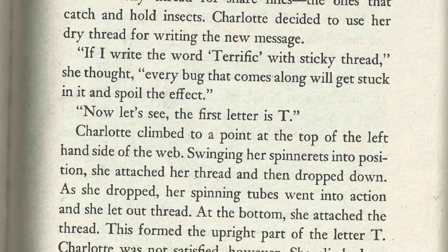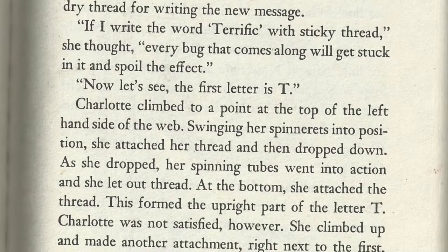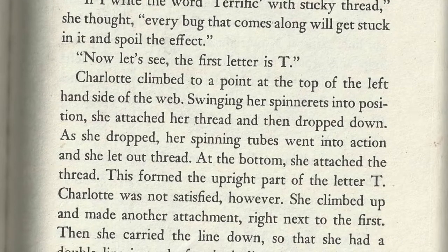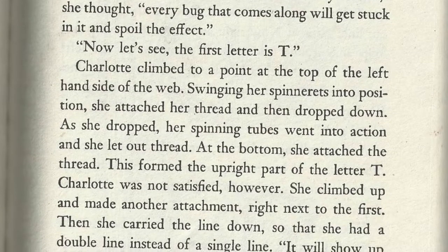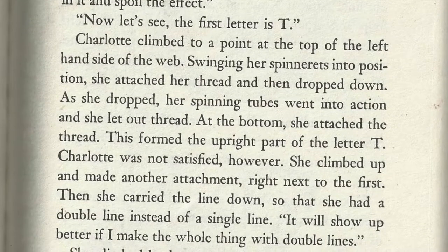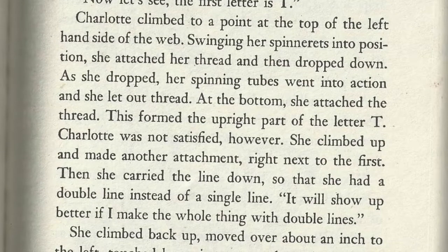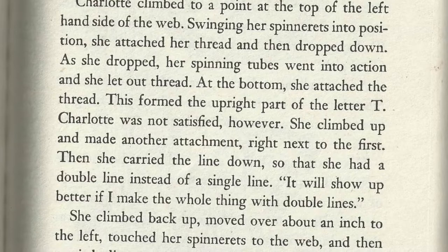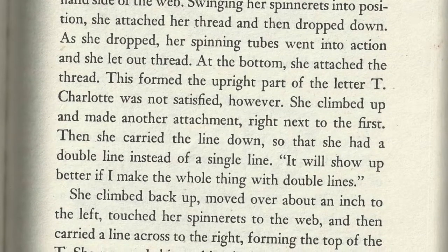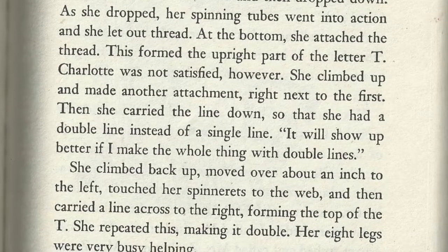Now let's see, the first letter is T. Charlotte climbed to a point at the top of the left-hand side of the web. Swinging her spinnerets into position, she attached her thread and then dropped down. As she dropped, her spinning tubes went into action as she let out the thread. At the bottom, she attached the thread. This formed the upright part of the letter T. Charlotte was not satisfied, however. She climbed up and made another attachment right next to the first, then carried the line down so that she had a double line instead of a single line.